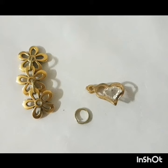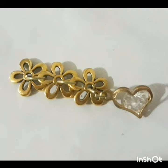Taking a third clasp and the heart-shaped charm, I am going to connect it to the flower and then to the heart. It should look something like this. Honestly, so far so good.